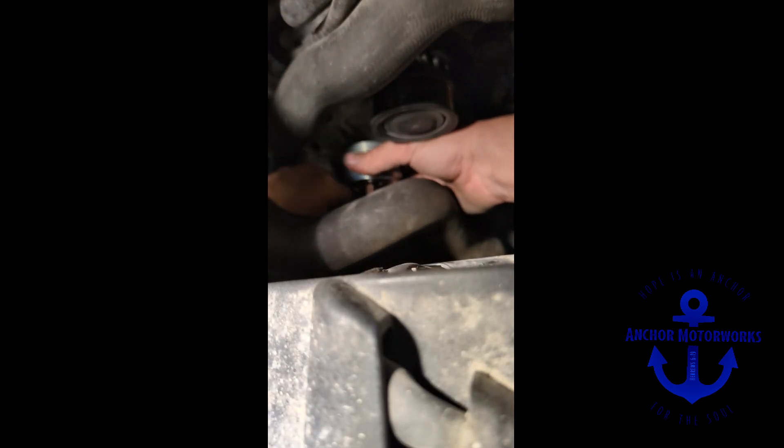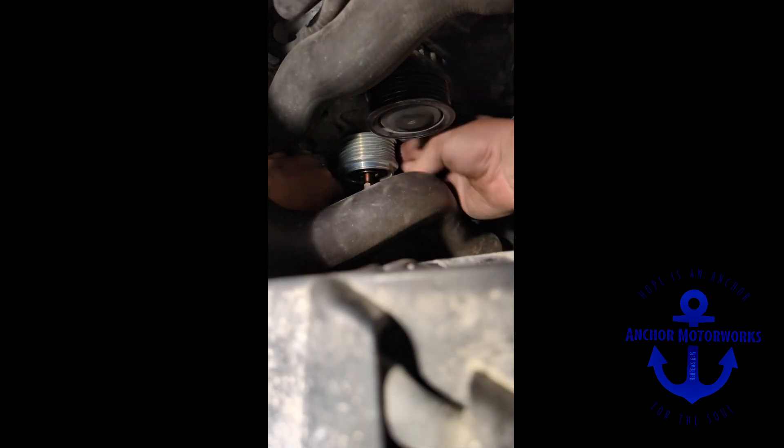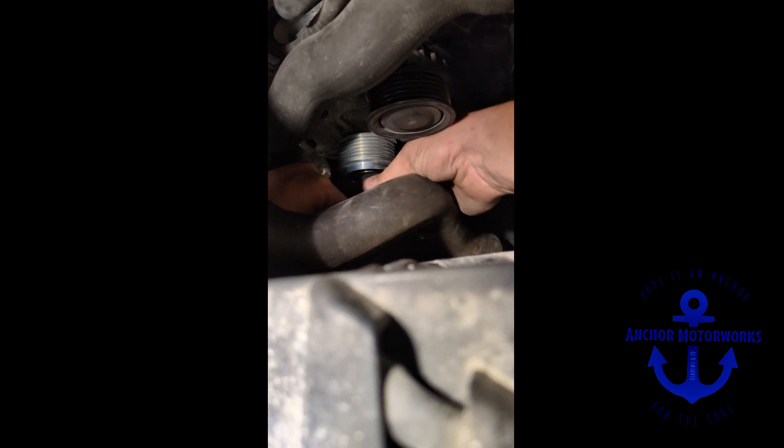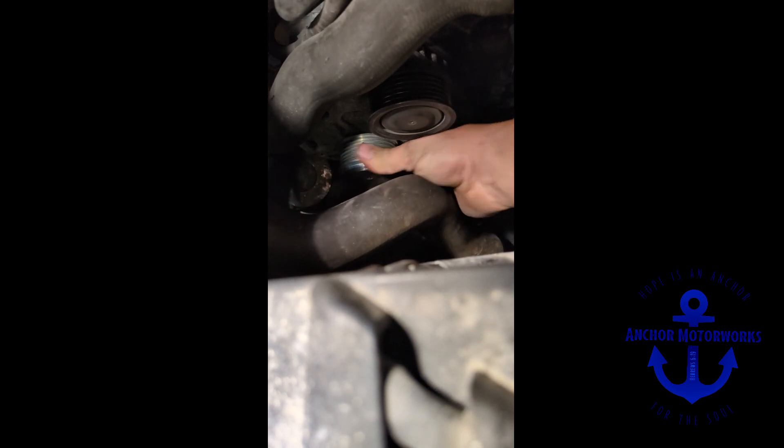To thread it on, we can actually just hold this part with the wrench and thread it in — that just gets it started. Now slide that one in there with the seven-eighths wrench and tighten it down good. Put the cover back on, put the serpentine belt back on, and you're good to go.